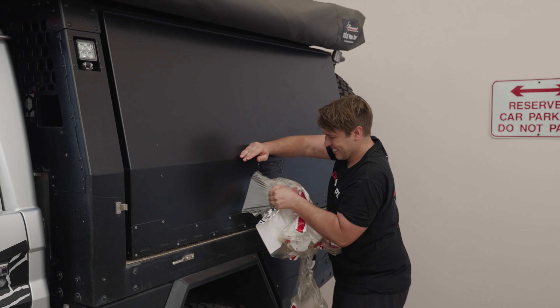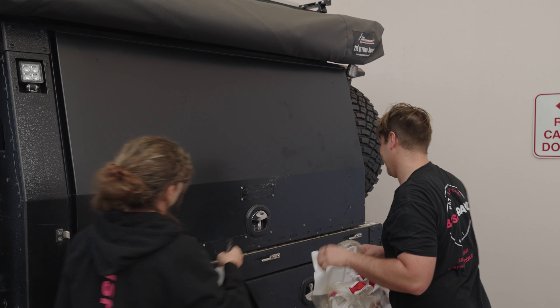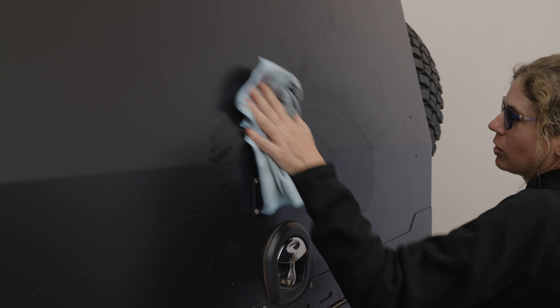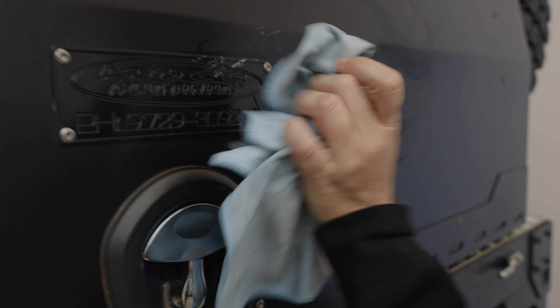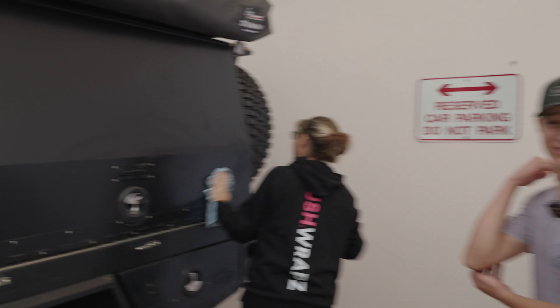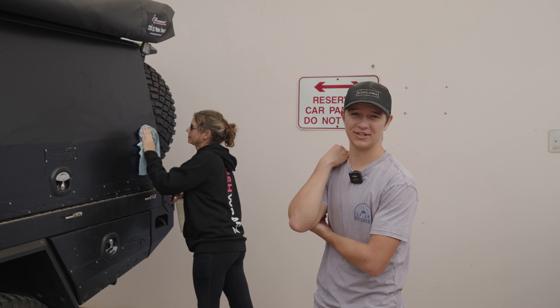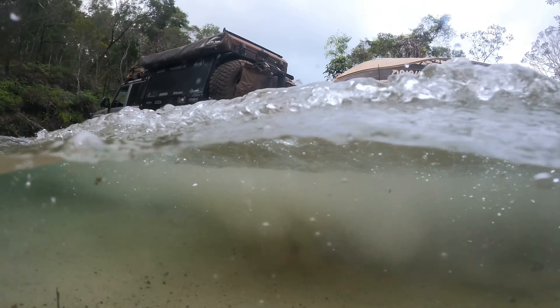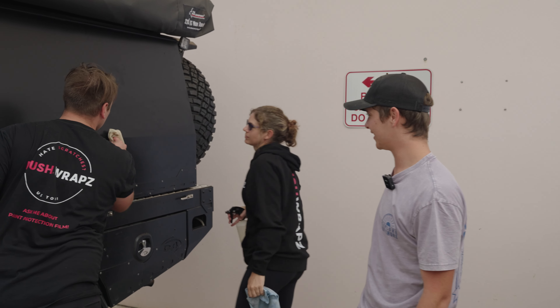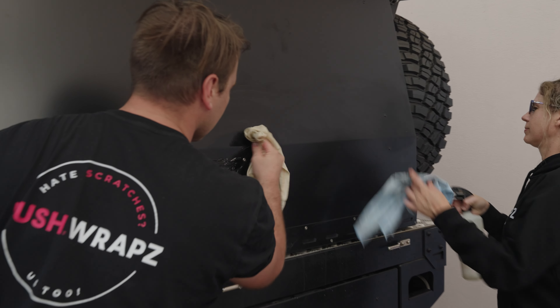Oh, holy moly. That is actually insane. How good does it look? There's a bit of adhesive from the wrap, but that is so impressive — you can't even make that up. We'll try and find some footage so the boys can throw it in, but Matty literally had the Patriot on the back of this thing up on the Old Telegraph Track and pushed it straight onto a wall — and look at it. That's actually incredible.